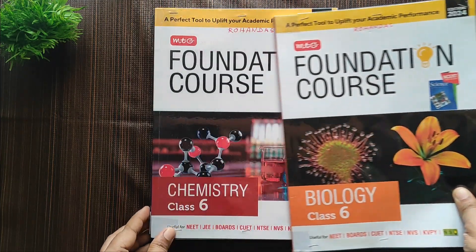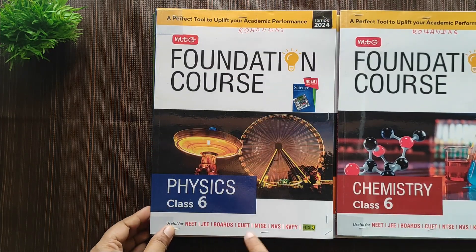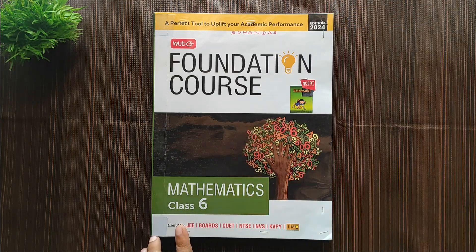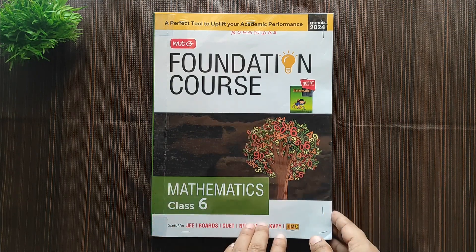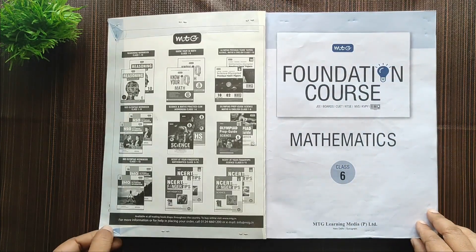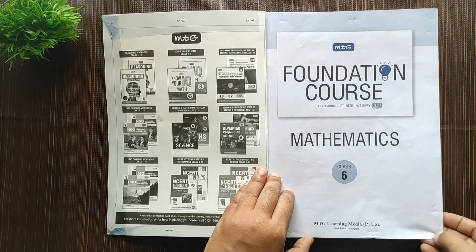MTG covers clear, crisp concept maps and other extra MCQs and solved questions that might help the child grasp the concept and apply those concepts in different scenarios. Here I've got this book. I'm not sure how well my child will take up this task and do it willingly, but let's just hope he does.